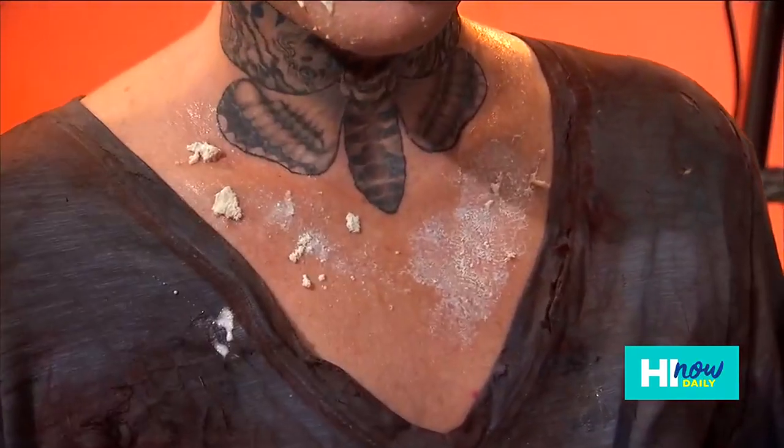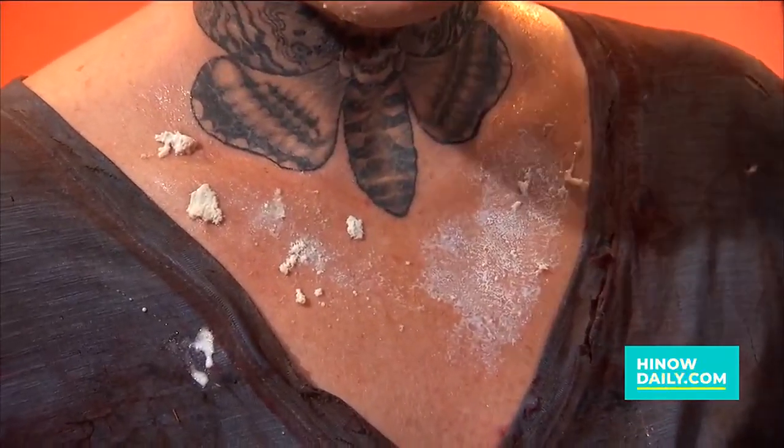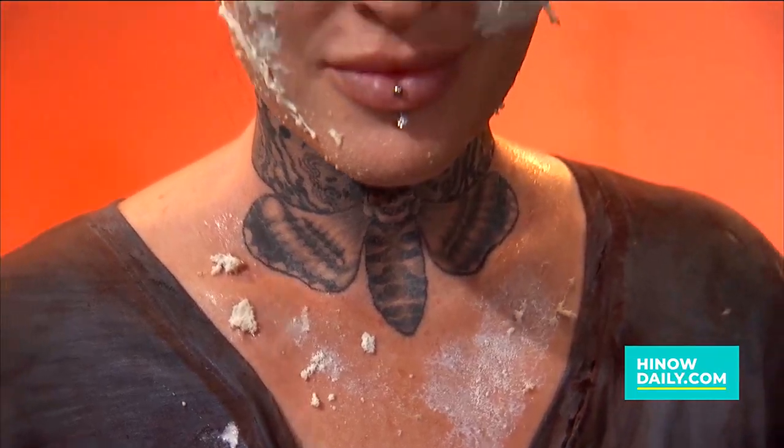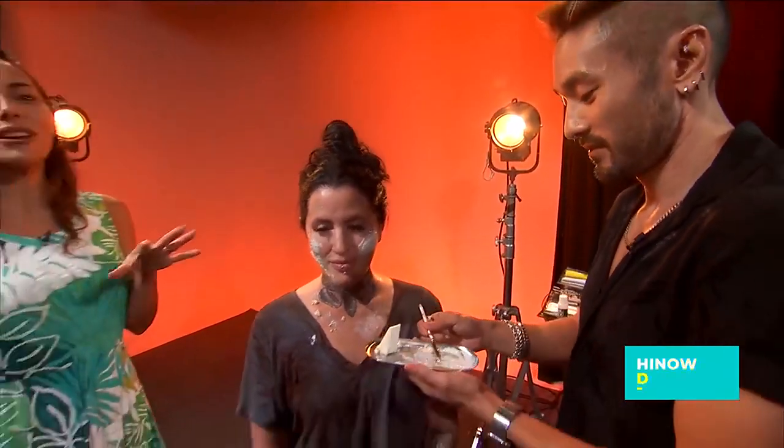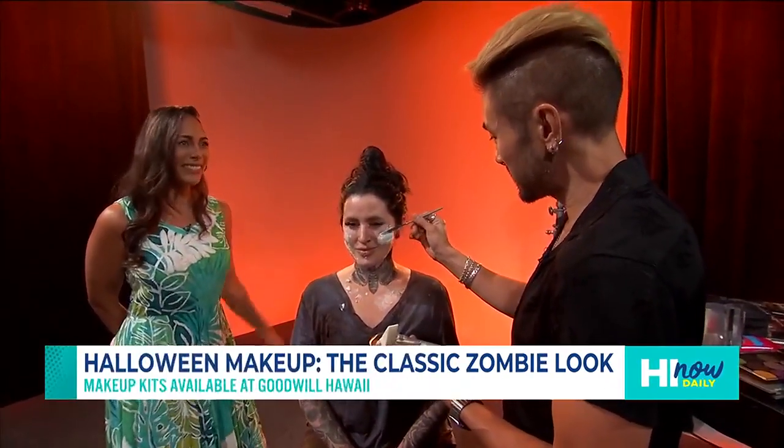So you're going for a zombie look today? Yeah, zombie — it's super easy. There's a low expectation, high impact costume. If you make a mistake, it adds character to what you're doing, so you can't make a mistake. Halloween is fun, and the scarier the better. If you go on and it's not quite right, you just smear it a little bit, smudge this, smudge that. The smudges, the mistakes — it all works towards your end result.